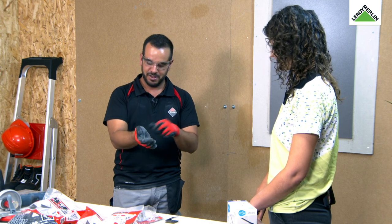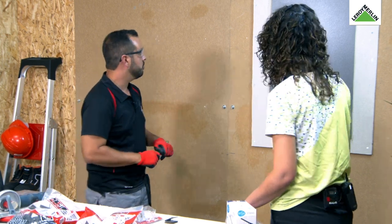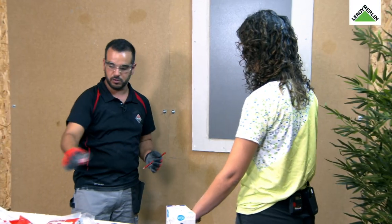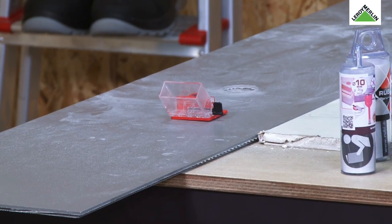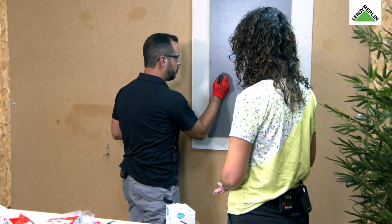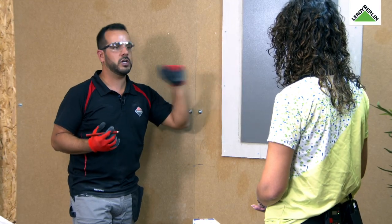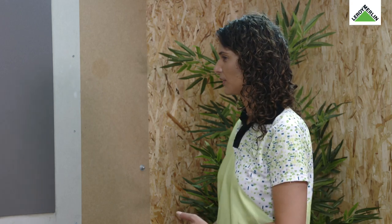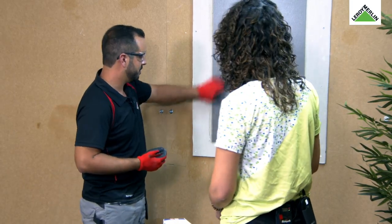Agora vamos à parte mais interessante. Temos a nossa peça aplicada — pode ser feito na vertical ou na horizontal, o sistema também funciona na horizontal. Eu vou colar esta peça. Suponhamos que eu tinha esta furação aqui — como é que eu sei o sítio certo para furar? Chegamos com o esquadro normal e marcamos — fazemos a nossa marcação, e temos o nosso X, o nosso ponto de referência.